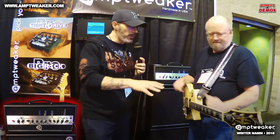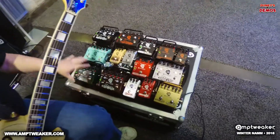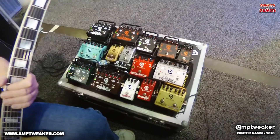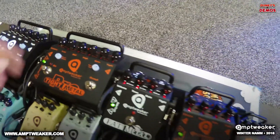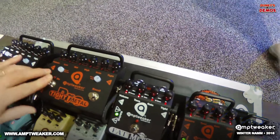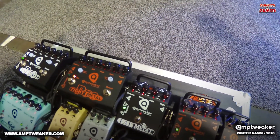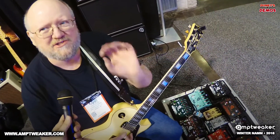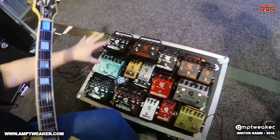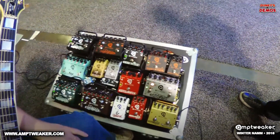The pedal line has been building for about eight years now. The biggest seller is the Tight Metal Pro, which has the same two boost knobs as the amp. All distortion pedals have built-in noise gates — the amp also has a built-in noise gate, active only in the lead channel, so you don't need a separate pedal and don't have to turn it off for the clean sound.